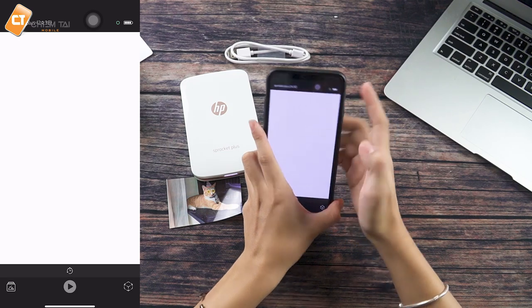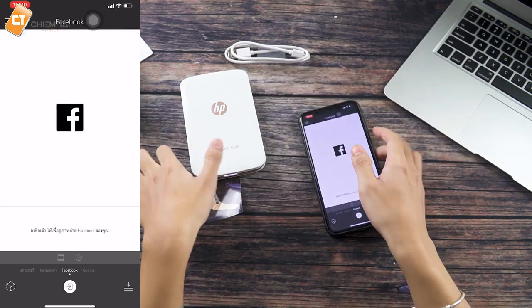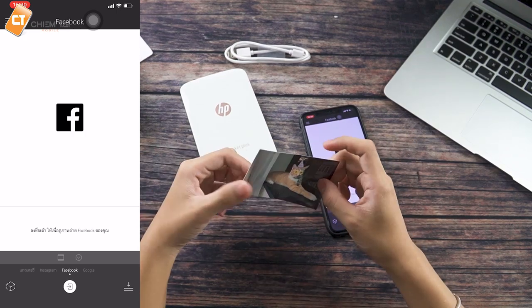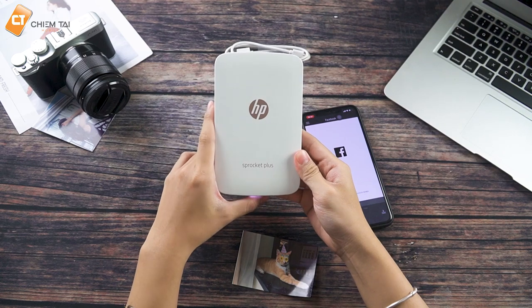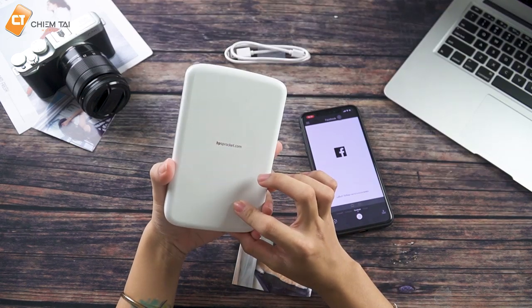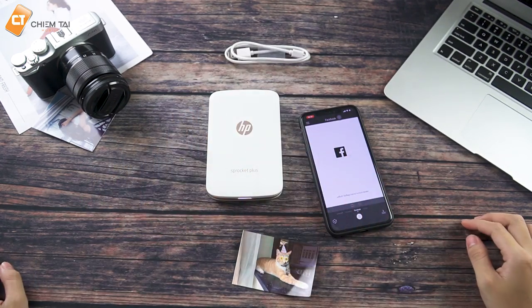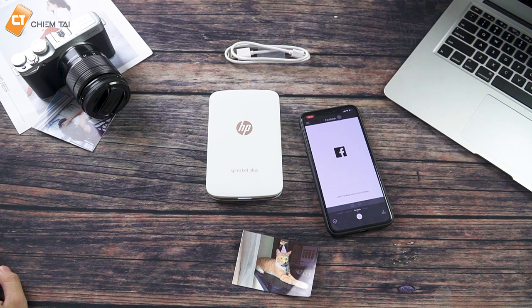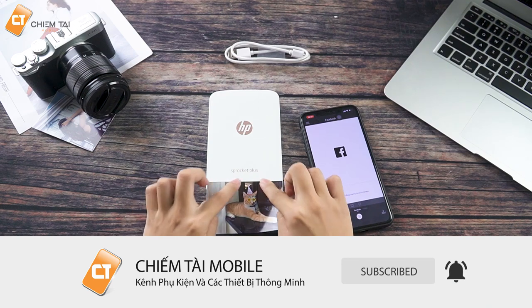Thank you for watching this video. While you've been watching this video, you can see all the details on the quality of the device. If you need more information, check out the link on the screen. And follow my channel for more content. Subscribe and see you in the next video. Don't forget to subscribe to my channel!